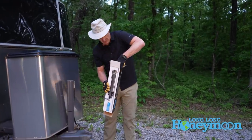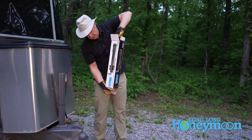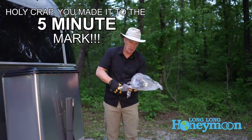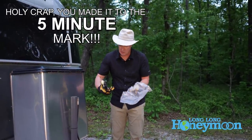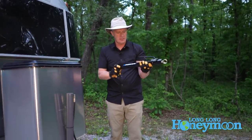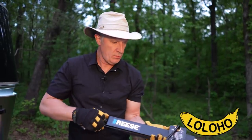We use the old school stuff and in this special unboxing I'm going to pull this thing out. We'll compare the two. You can purchase these in the Long Long Honeymoon Amazon store — a new anti-sway bar. So nice!